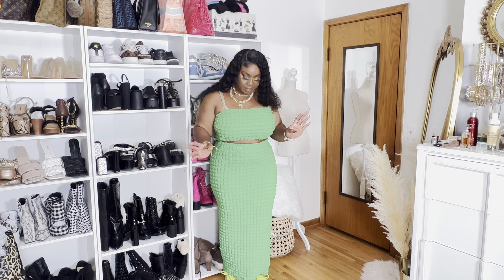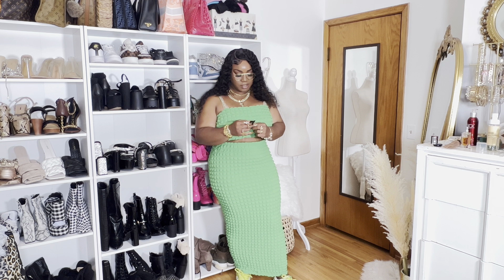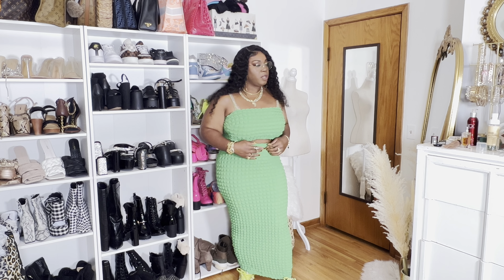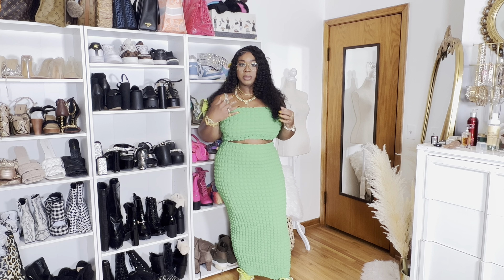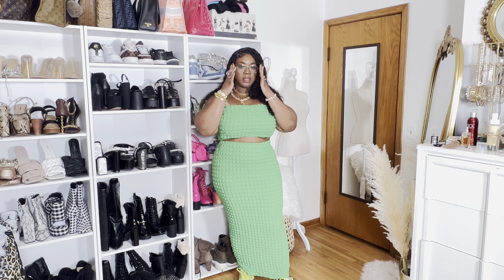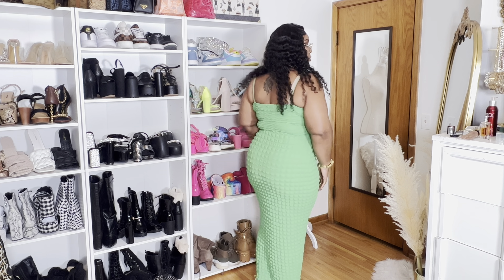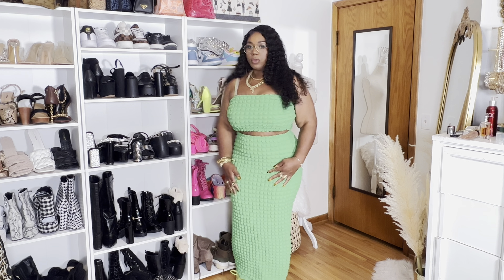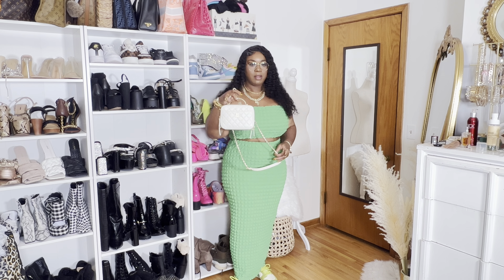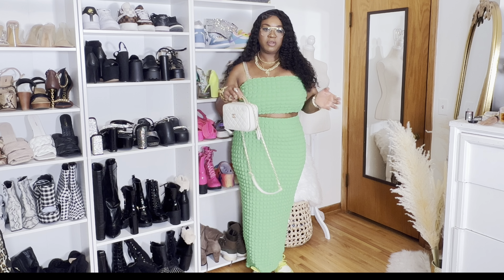So guys, this is my outfit. Hopefully you can see my shoes — these are my apple dunks. This is a two-piece set from Fashion Nova called the Always Bold Bubble Skirt Set, in the color green, size 1X. I put on a whole bunch of jewelry to pretty much accentuate the green because I think the gold and the green look really good together. Then I put on these gold aviator glasses. I'm carrying the Chanel vanity case bag — I like it because it has all the gold hardware, which makes the gold jewelry just pop a little bit more.